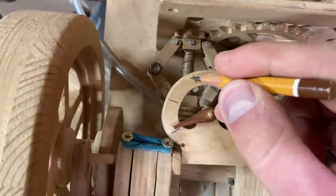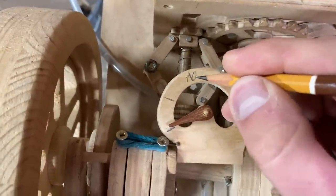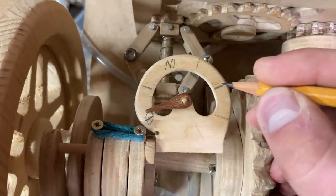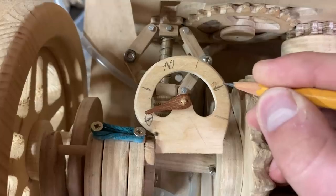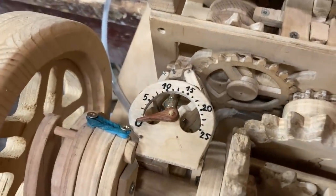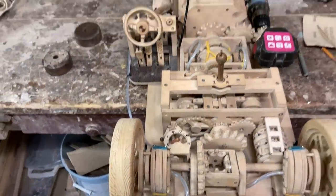By my calculations, 10 kilometers an hour is roughly around here. And if this is zero, then this should be approximately 20, and so on. Here it is fully finished. Obviously, this is offensively imprecise.